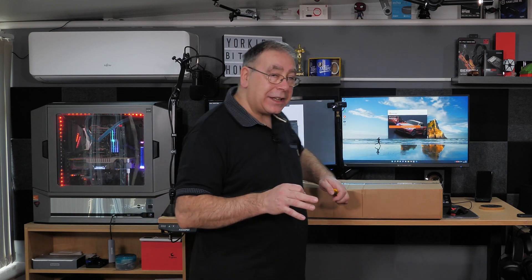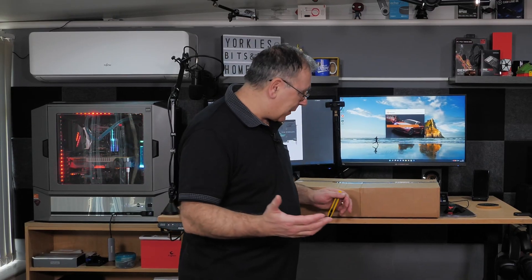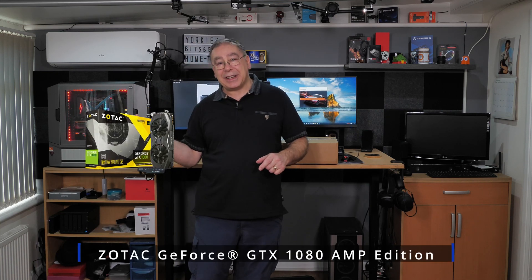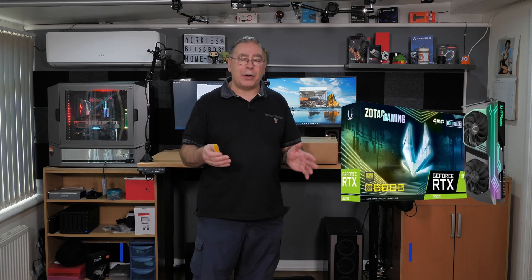I know it sounds a lot, but at the time of making this video it's still good, and that's why I bought one. I have a 1080, and I've had a 3080 on order since September 2020 — and it's still not here yet. This is a 3070. I got fed up waiting; I needed a graphics card. I've got a 1080 Zotec, and this is a 3070 Zotec, which should give a reasonable amount of performance — should be a big jump.